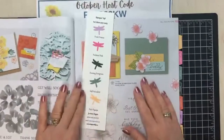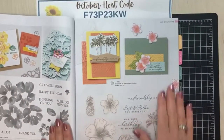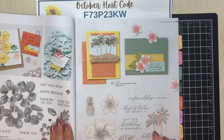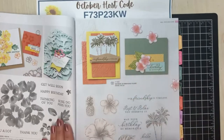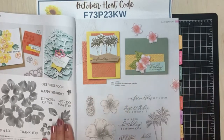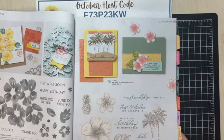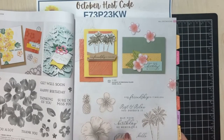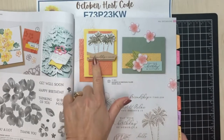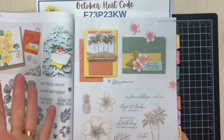I asked you in yesterday's post — I post the day before and I post the picture of the page that I am going to case from — so this was the page and I asked you which of these two cards do you think I'm going to make. I got all kinds of different ideas, some people thinking this one and some people thinking the other one. I never make the card exactly as is; I always make it different so that you don't only get this idea or this idea.